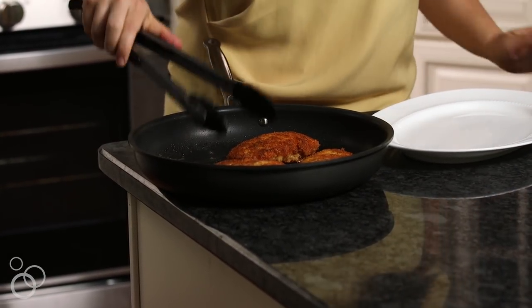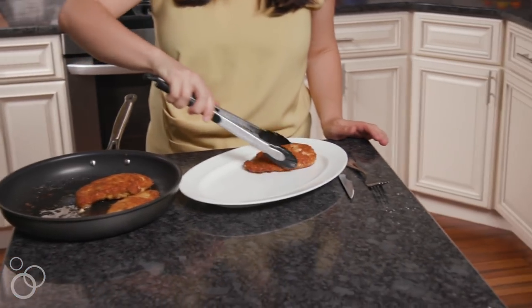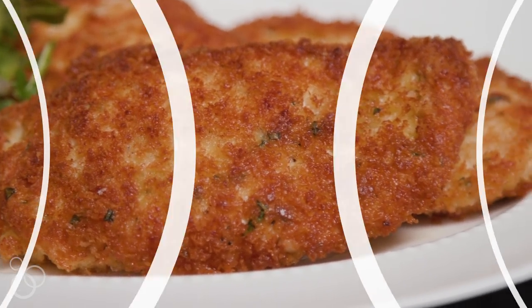They are golden and crispy on both sides. So let's get these onto a platter. Look at that — and that is Parmesan crusted chicken.